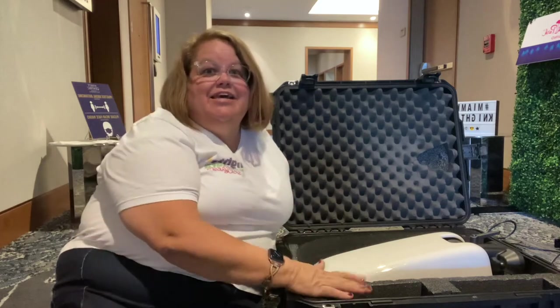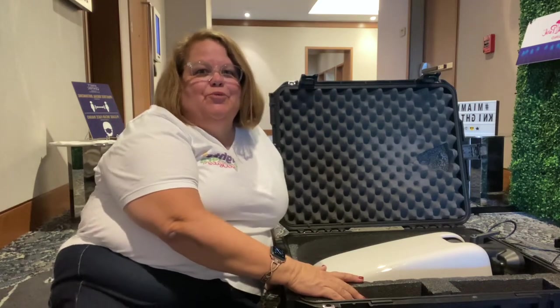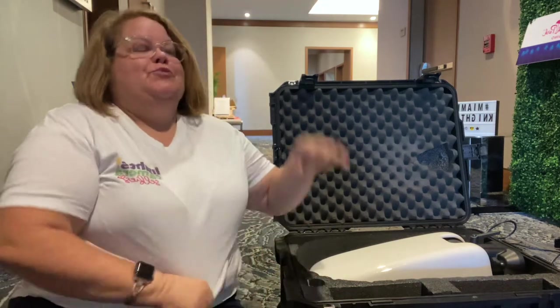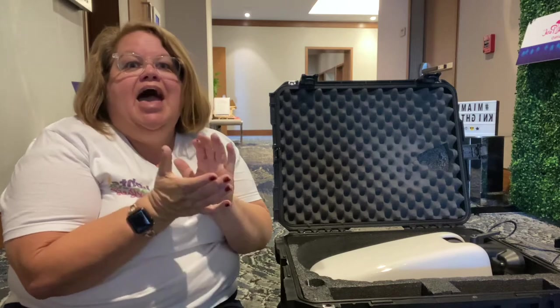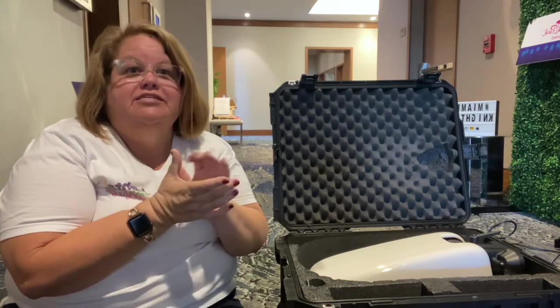Hi, this is Lenora with Lights, Camera, Selfies. Today I'm setting up for a gala and ball, and to start with they are beginning with our photo booth. As you walk in, you will get to have your picture taken with the photo booth, so I thought today I would show you really quickly how easy it is to set up our photo booth.